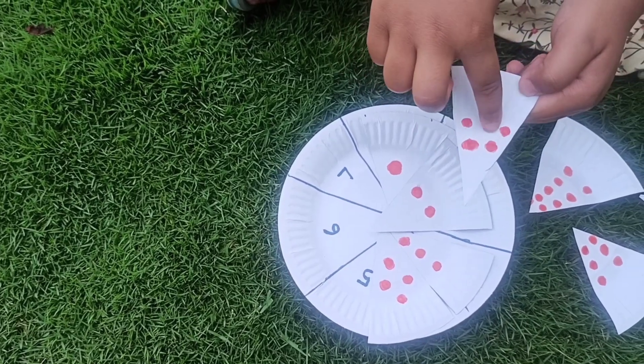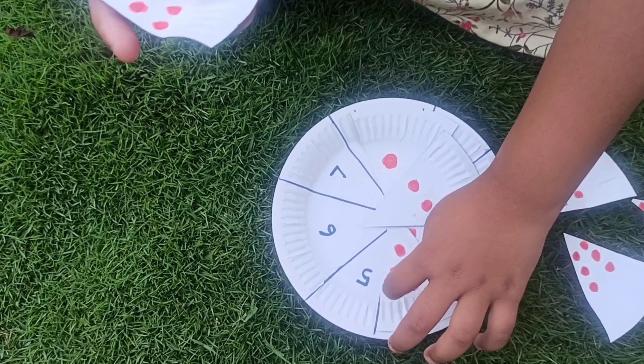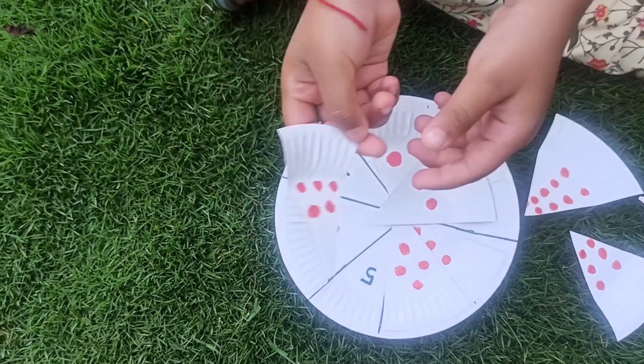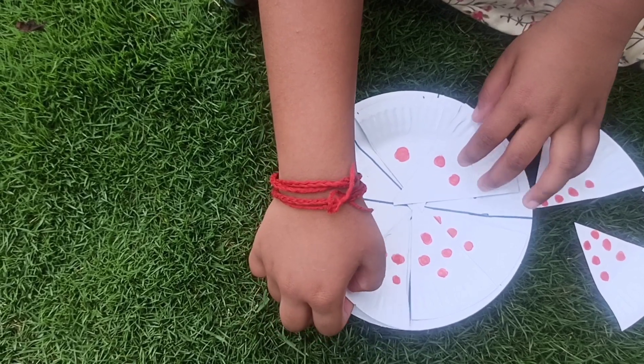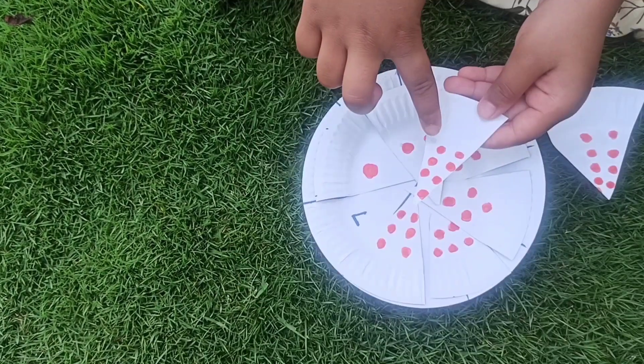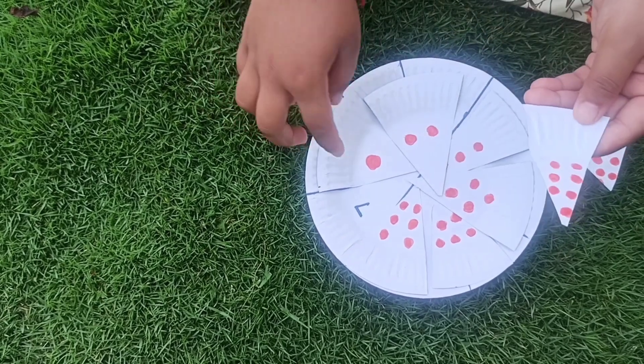Five. Five toppings. One. Two. Three. Four. Five. Five toppings. One. Two. Three. Four. Five. Six. Seven. Seven toppings.